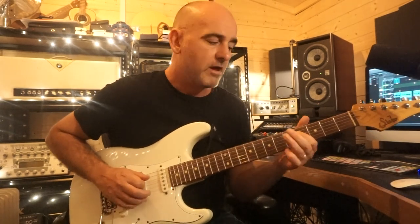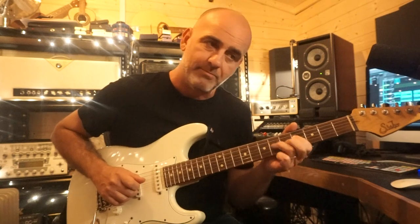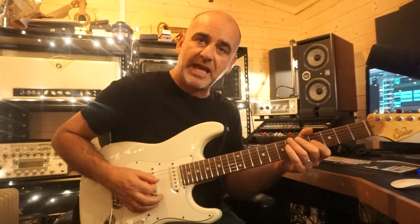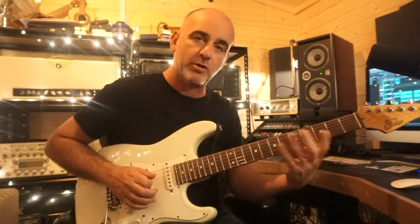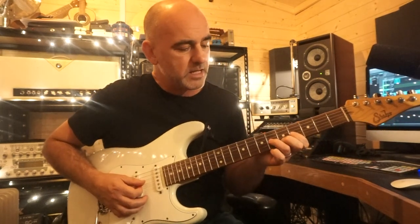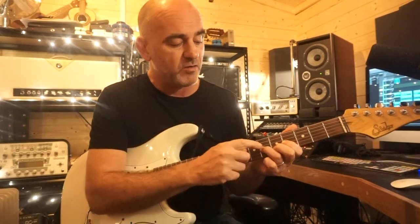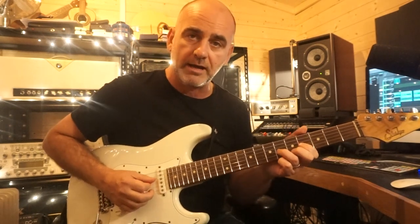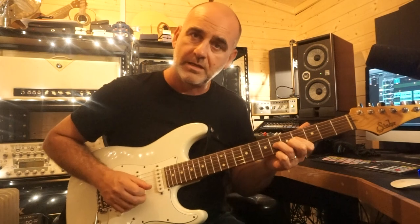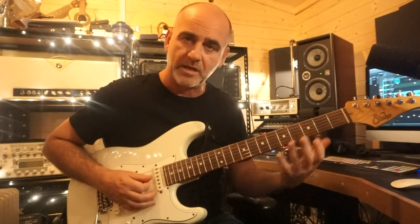I strike the strings twice — down, up for the first bit. I then do a hammer on: I've got my first finger on the fourth fret of the D, and I hammer on my third finger to the sixth fret, then pull off back to the fourth again on the D string. The picking for that is down, up, up, and then hammer on and pull off. Then there's this really nice little slide — I keep my first finger where it is, but I put my second finger on the fifth fret of the B string and my third finger on the sixth fret of the G, and with one stroke I slide it up a tone and then back down again. Then I strike the strings back at the fourth fret. I use that all the time.